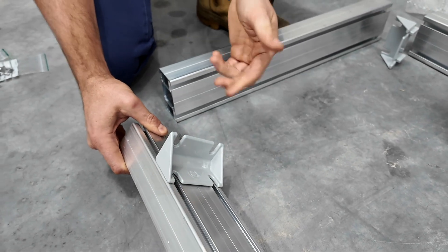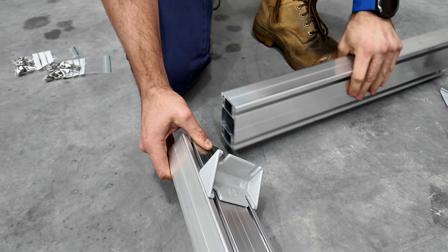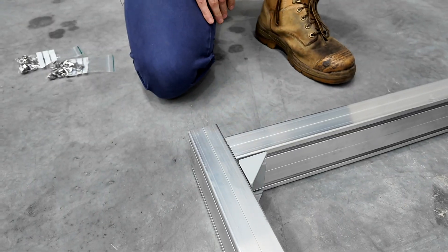It also helps with assembly because I can leave the bracket in there while I place my two T-bolts in, and it ensures that the next mating piece of platform will line up at 90 degrees and align on the top surfaces.